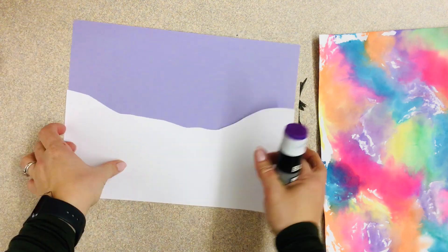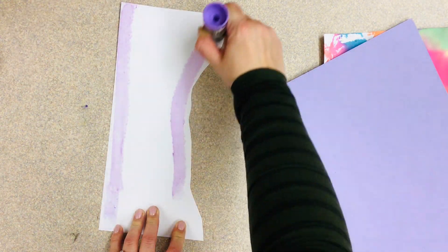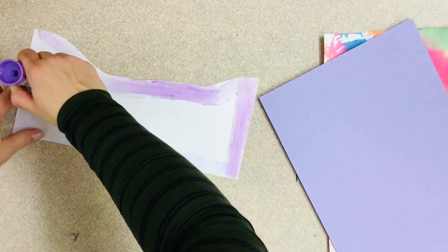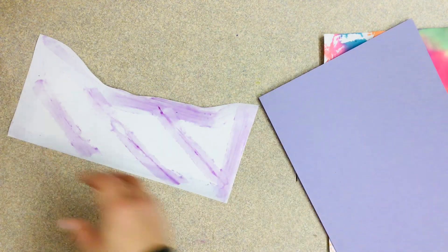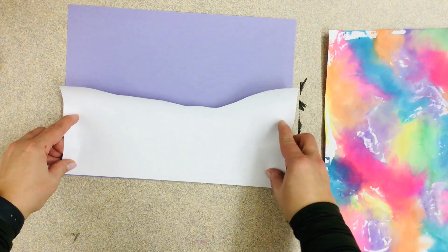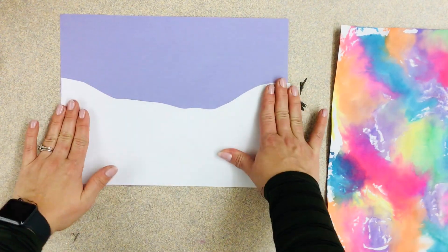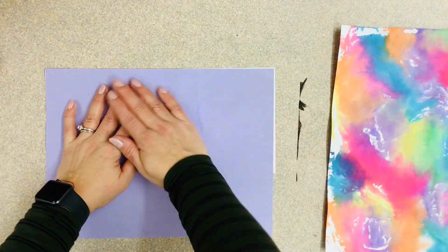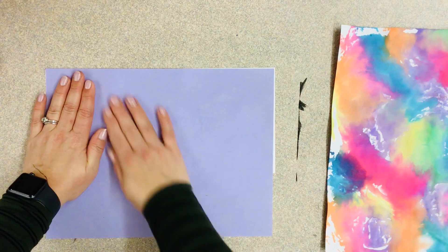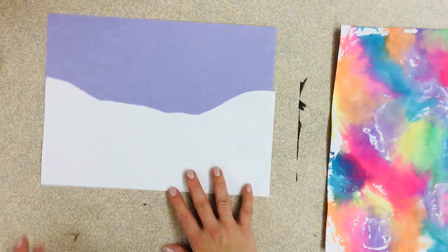I'm gonna take my glue and get it around the outside close to the edge so I don't have any floppy parts, and then put a few in the middle. This is going to go right on our paper. If anything doesn't line up perfectly it's okay, you can just trim it later. I like to turn it over and rub from the back — this helps the glue make better contact and smoosh onto your paper. I say we give it a little massage. And now we've got our snowy slope.